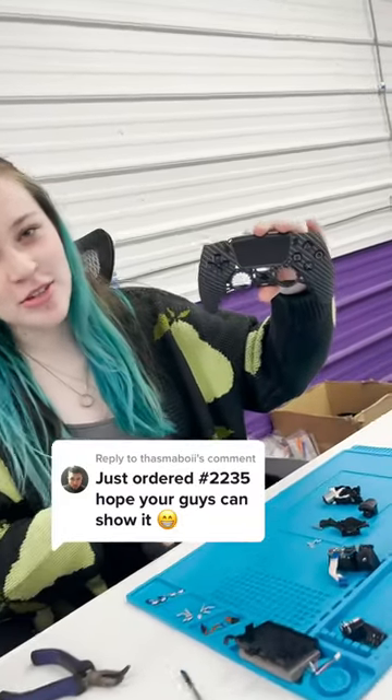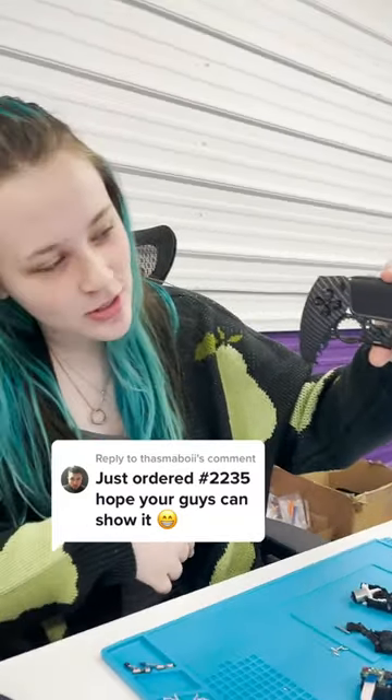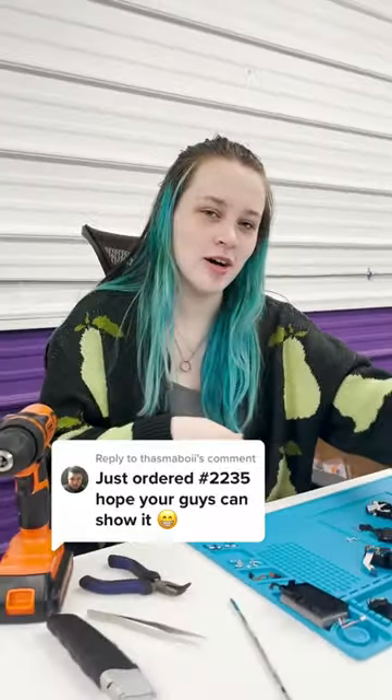My boy, about halfway done with your controller. There's a sneak little preview there. I'm just about to chuck in the mods now.